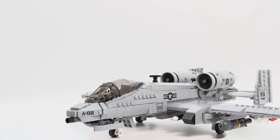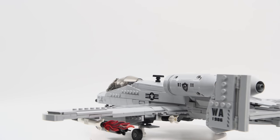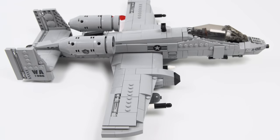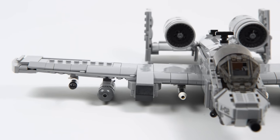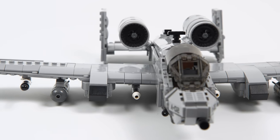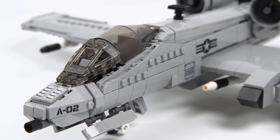This is the Fairchild Republic A-10 Thunderbolt — that's the official name — but it is colloquially known as the A-10 Warthog. The 'A' designator stands for attack. As the manual states, this is an attack aircraft. The primary mission for the A-10 is ground support. This is not a fighter aircraft — hence it is not the F-10, it's the A-10.